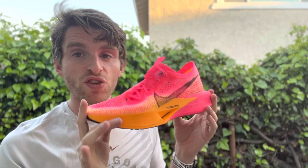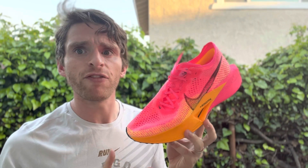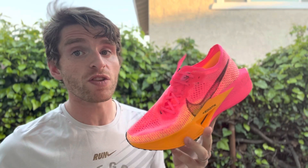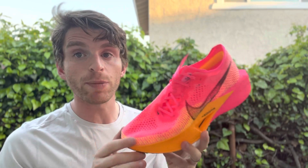The sole is pretty classic ZoomX. I actually found it firm when I first tried it on. It took about 10 to 15 miles for this to break in and to get that classic ZoomX feeling. It feels a little bit firmer than previous Vaporflies. So if you like that, great, and if you don't, just know it does take a little bit to break in.